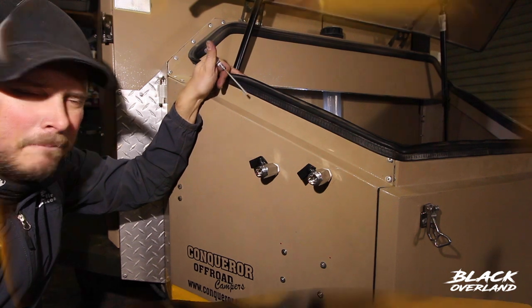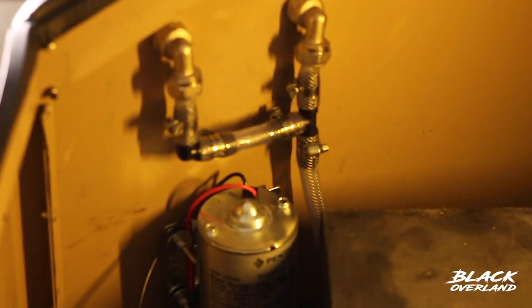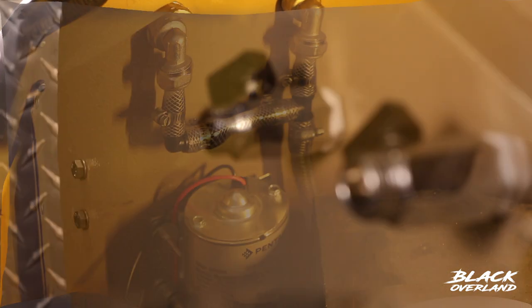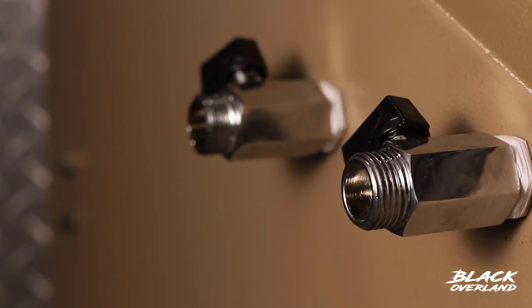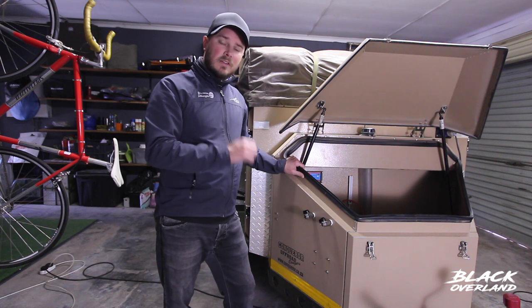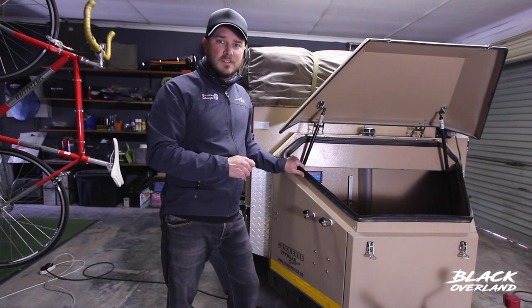Next is to wire up the pump. So that's part one of the video with the plumbing done. I still need to wire it up to the control panel, but I'm going to do that in my second video. If you liked this and found it helpful, please like the video, subscribe to the channel, and I'll see you guys next time on Blackoverland.